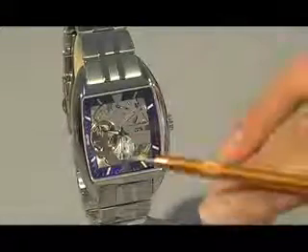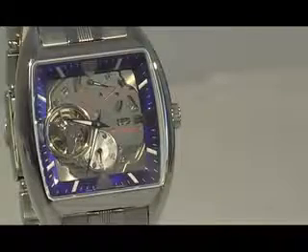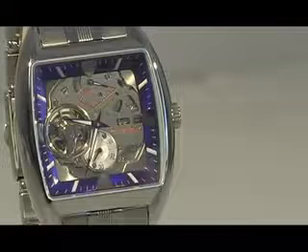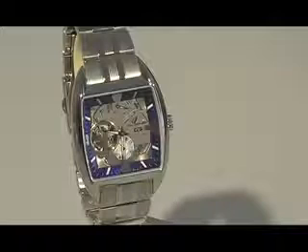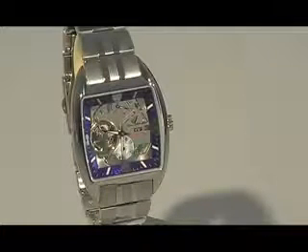Right above the balance wheel, above the exhibition hole, you'll see a steering wheel right over there. Just like a speedometer, we used that design for the second hand. What makes this watch rather interesting to look at is that it has multiple layers on the dial, which gives it a very three-dimensional look and makes it a great conversation piece.